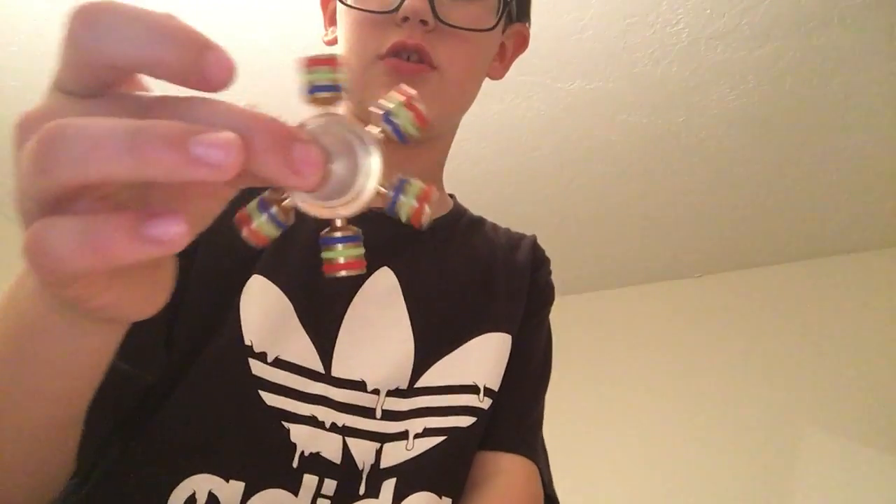I wanted to make a video — last time I recorded on my computer and it was really bad. So what I'm going to do today is start from worst to best fidget spinners.